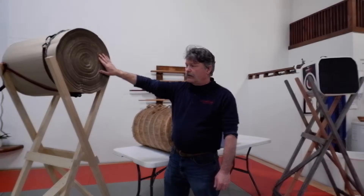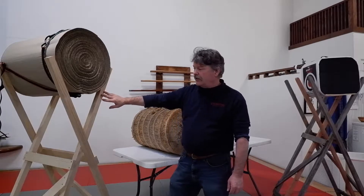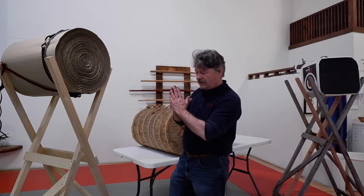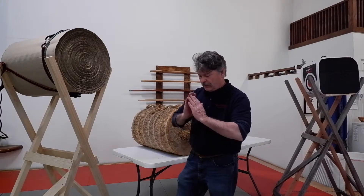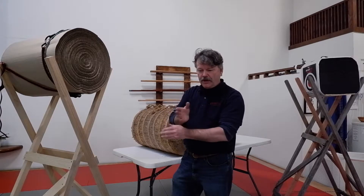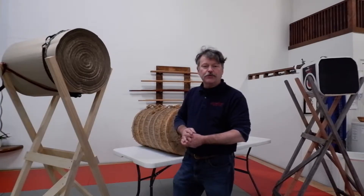I'll give you the specifications on the cardboard version in a moment. The stand we prefer to use is very stable, collapses flat for easy storage, and is very mobile. By splaying the adjustable legs, you open the upper portion and can move the makiwara up and down as needed. These are the options we're going to show you today.